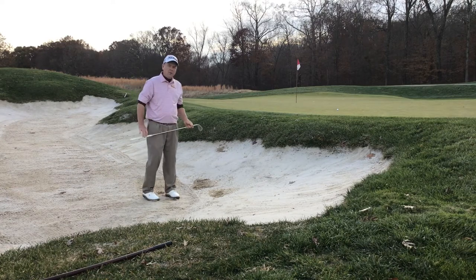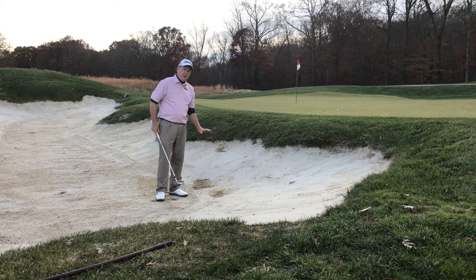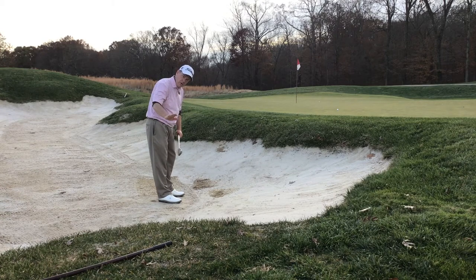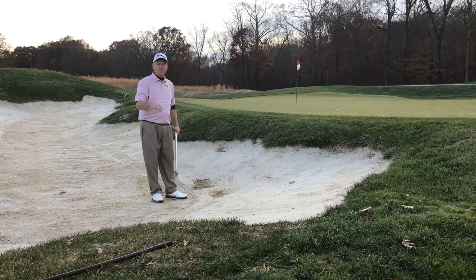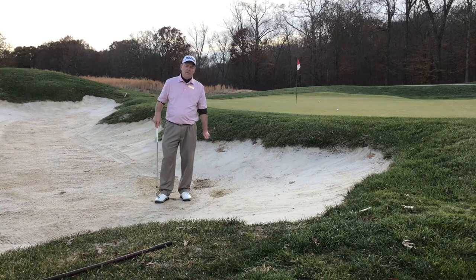There we go — pretty close. So when you get into hard pan sand, be careful with the face, keep it a little more square, keep the swing straighter back. Especially when the sand is hard and firm with that hard pan action, cut off the finish a little bit. That'll allow the ball to jump out a little quicker. This should really help you on these particular lies we have here at the club.